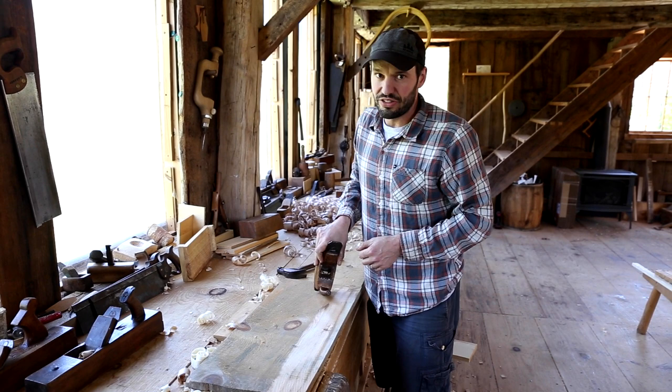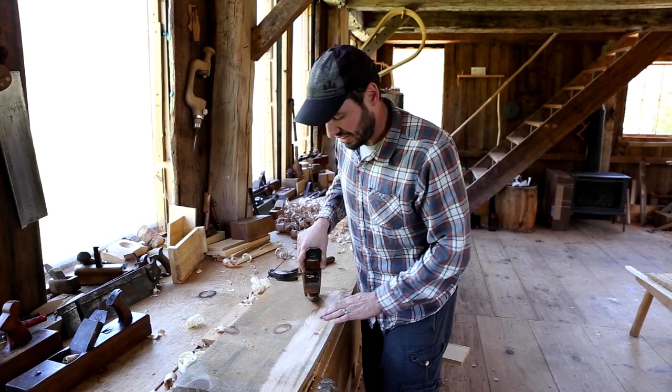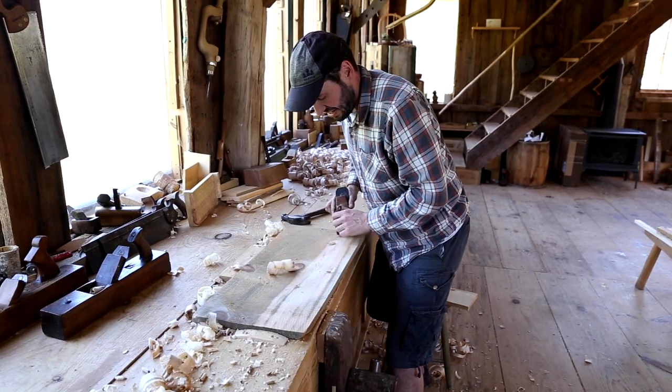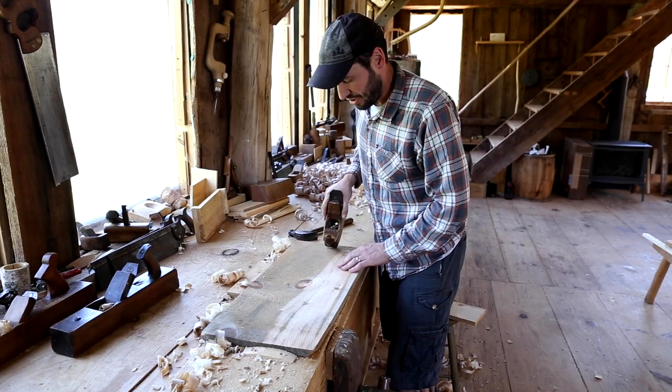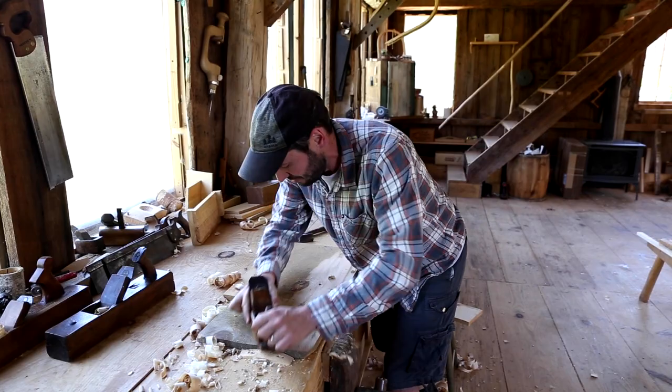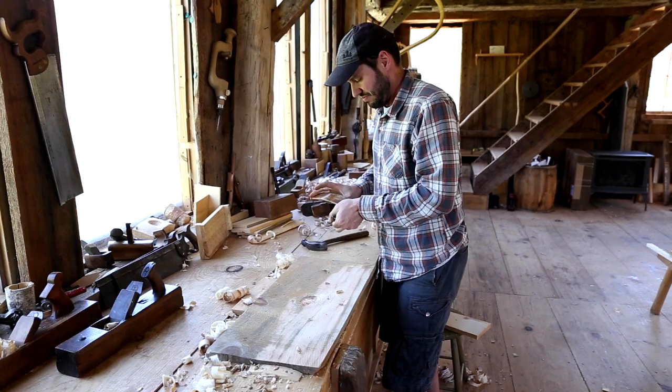We have another video on our YouTube channel called 'What Is a Fore Plane?' that gets into the historic background of the name and more information, so that's a good reference to check out. Around a knot you tend to get tearout, but if you're just thicknessing material down you're basically looking to blow through all that as fast as possible, and these tools handle that pretty well.